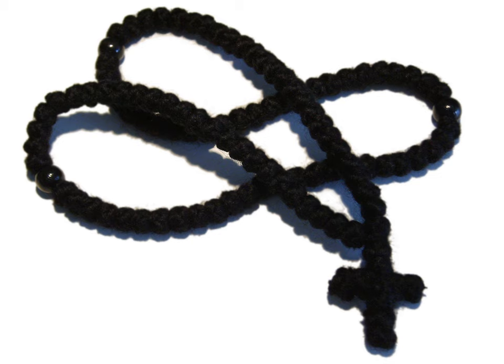The 33 knots symbolize the age of Jesus Christ when he was crucified. Among the Oriental Orthodox, the prayer rope is composed of forty-one, sixty-four, or one hundred beads and is primarily used to recite the Kyrie eleison prayer as well as others such as the Lord's Prayer and the Magnificat. The former number represents the lashes inflicted on Jesus — 39 according to Jewish custom — plus the lance wound and the crown of thorns, while the latter represents Mary's age upon her assumption.